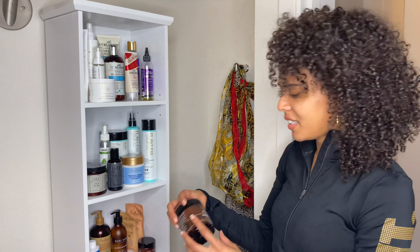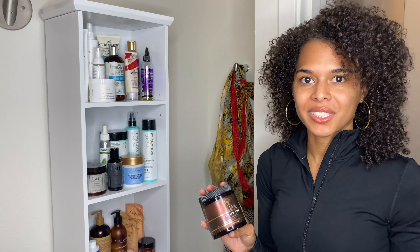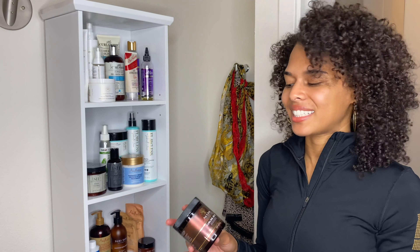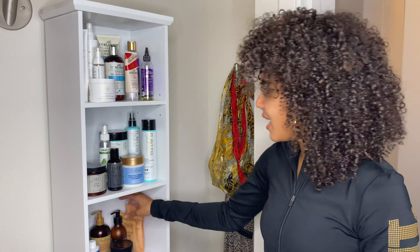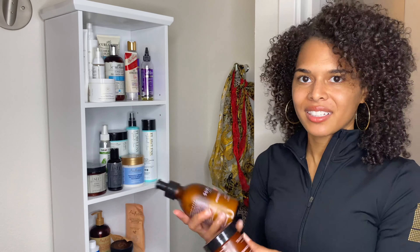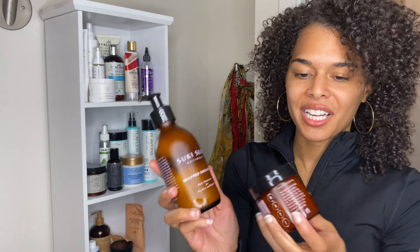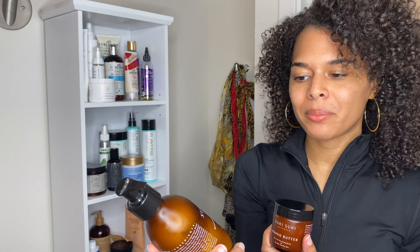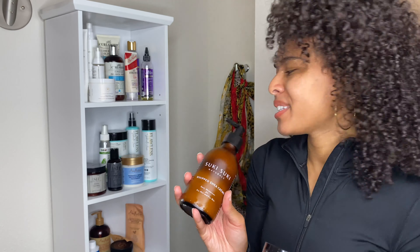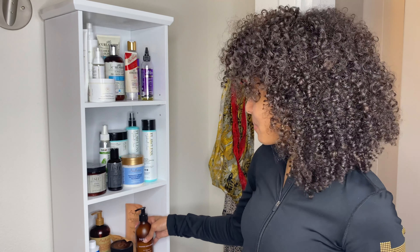Down here we have the As I Am Curling Jelly. I used this a long time ago when I first got my hair cut and I really liked how my hair turned out, but I haven't used it since. So I'm going to revisit that and see if I still like it. Then I have these products from South Africa — I think they're pronounced Suki Suki Naturals. I have the Whipped Shea Cream and the Mango Butter. I didn't really like the Whipped Shea Cream too much, but I kept it because you can also use it for your skin — though I don't use that much on my skin either.